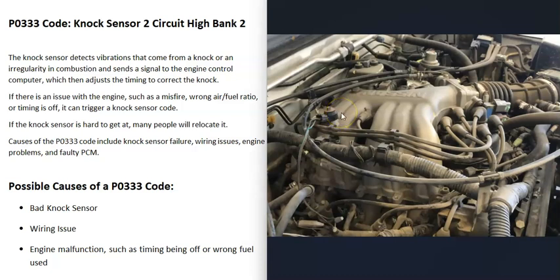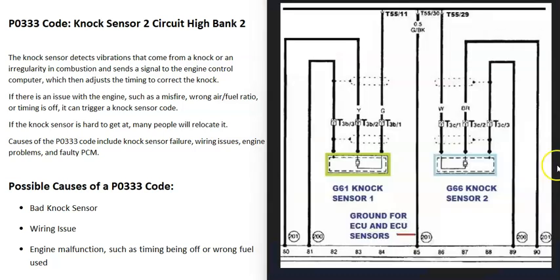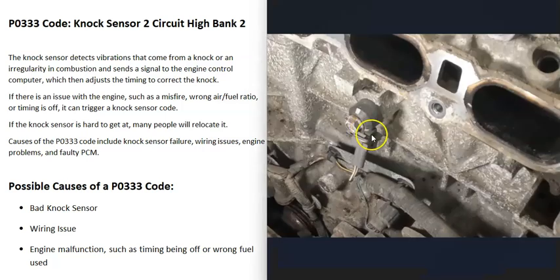If the code does come back after relocating the sensor, then there's some other problem going on. The next thing to do is check the wiring. Get schematics for your particular vehicle and check to be sure there's no open, short, or anything else going on in the wiring. The main things that cause a P0333 code — especially when there are no other codes — are a bad knock sensor or the wiring going to it.